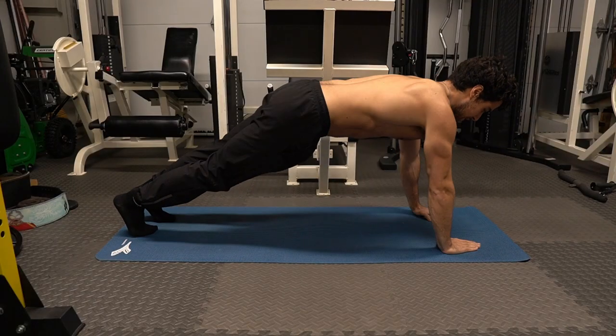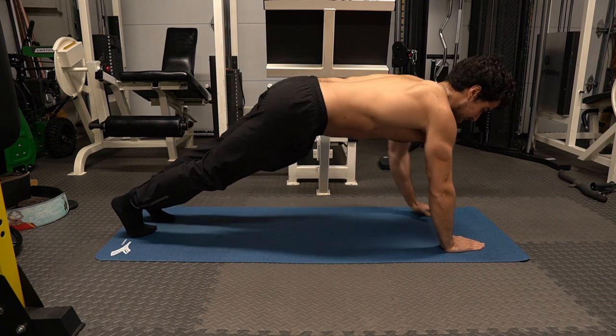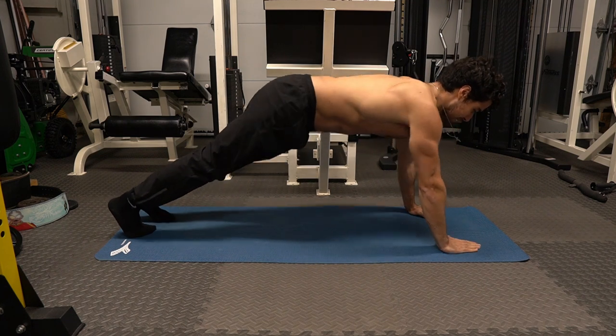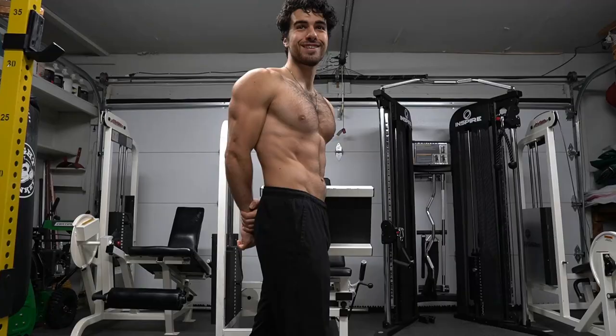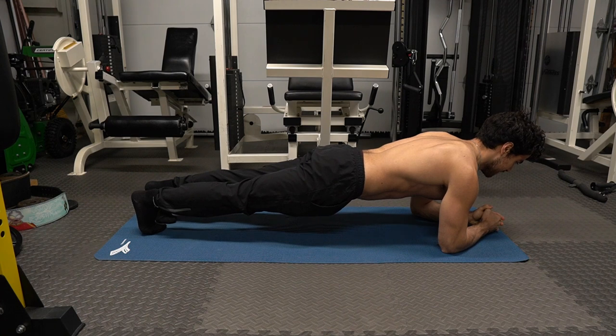This exercise is called shoulder taps. I bring my left hand to touch my right shoulder, and vice versa — I bring over that right hand to touch my left shoulder. This keeps tension on your chest, triceps, shoulders, and core. We can make any exercise challenging with effort.